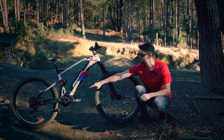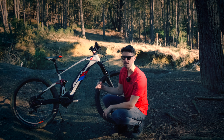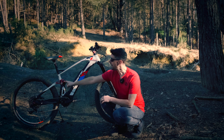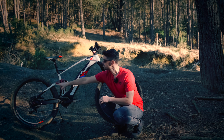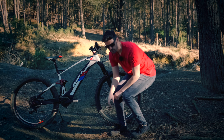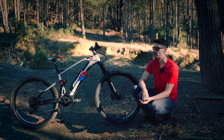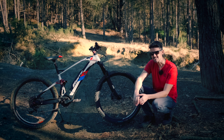It's got a single pivot at the rear, 160mm suspension at the front and the back, and it's got a faux-bar linkage so the progression is controlled through the linkage into the shock. It comes out of the box with a 29er at the front and a 27.5 with a plus-size tyre on the back.